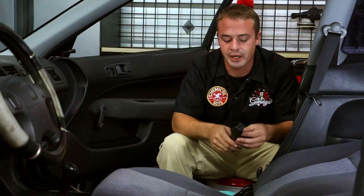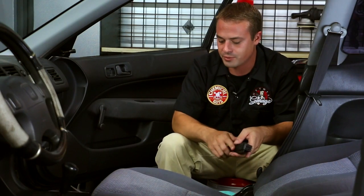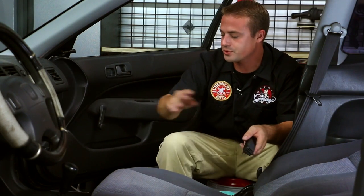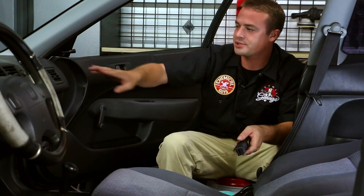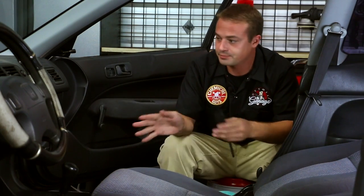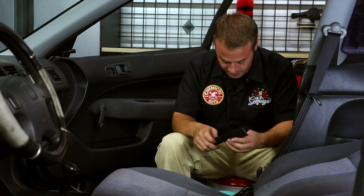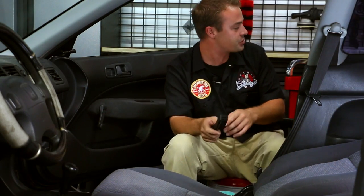Here we are in the interior of the car. In front of me I have a whole bunch of different materials: upholstery, carpet, plastic, vinyl, rubber — pretty much any kind of interior piece you might have in your car. I also have a plethora of interior cleaning tools surrounding me. I'm going to show you it's all about options, because that's really what it comes down to — what is your level of clean for the interior of your car.